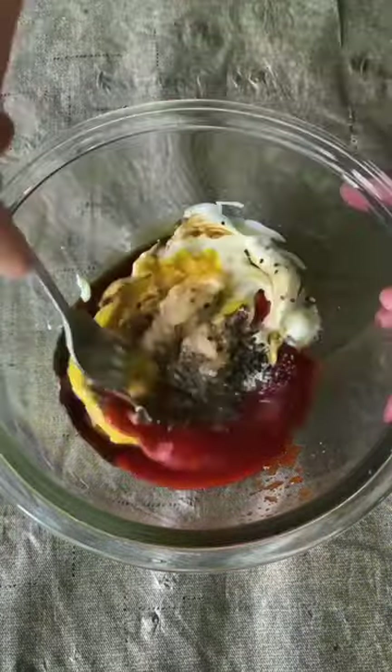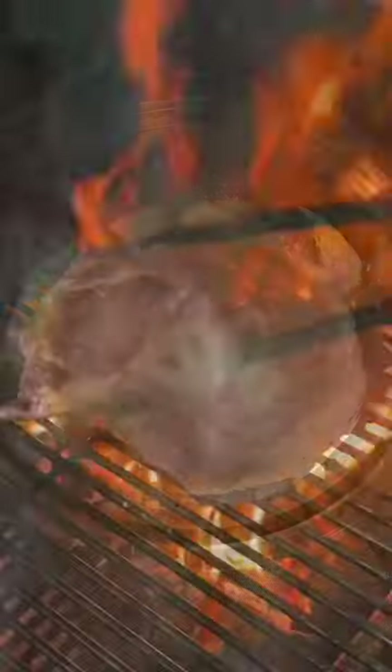Hot sauce, Worcestershire, garlic, salt, and pepper. Mix that up and place it in the fridge until it's ready.